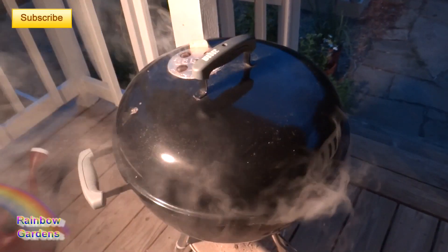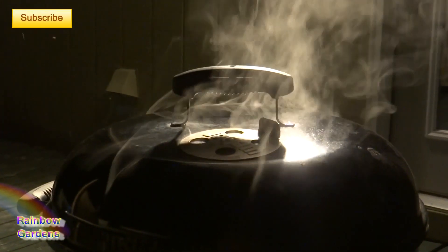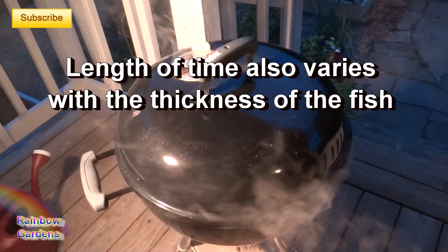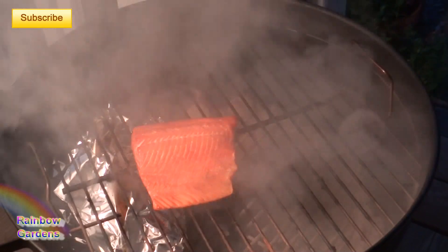Go ahead and place the fish right on the grate, cover it up, and let it smoke. This will take anywhere from 15 to 30 minutes. At 15 minutes it was great — good smoke flavor and still very moist inside. At 30 minutes it was a little drier but had a lot more smoke flavor, so you be the judge of how you like your fish.